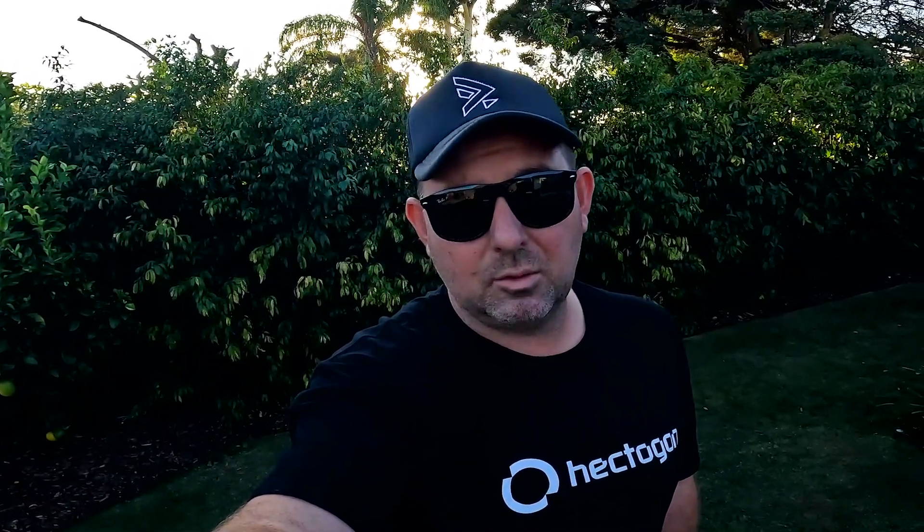I did spray a selective to kill ryegrass about two weeks ago. They say to spray it again after three weeks. It doesn't appear to be doing anything. My dog is still using my lawn as a toilet to some degree and it just looks shite. So if you're not interested in my pH, probably hit skip now and go watch an educational video that might benefit you. Otherwise, strap in — we're going to do a pH test.